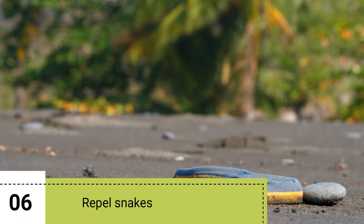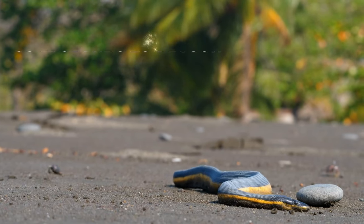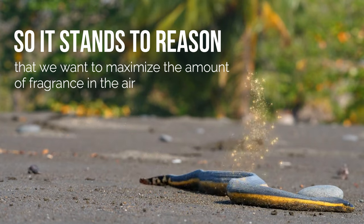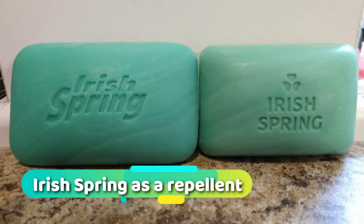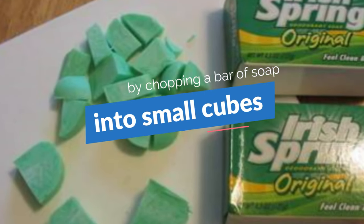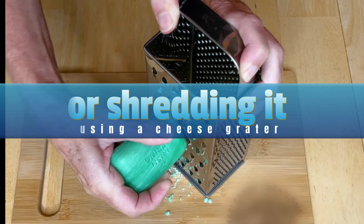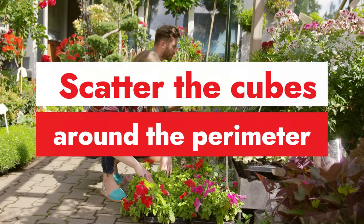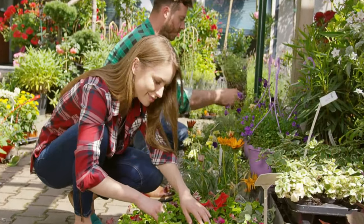6. Repel Snakes. As Irish Spring repels animals by fragrance alone, it stands to reason that we want to maximize the amount of fragrance in the air to use Irish Spring as a repellent for snakes. This is pretty easy to do by chopping a bar of soap into small cubes or shredding it using a cheese grater. After this is done, you can scatter the cubes around the perimeter of your property, your garden, or any other place you want to protect.